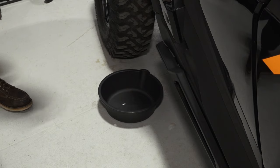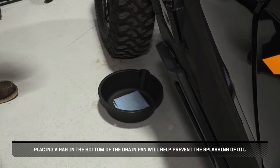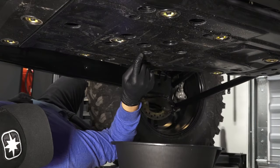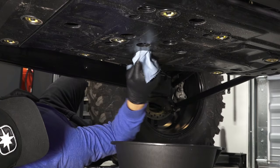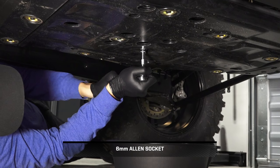Next, place a drain pan under the engine crankcase. Placing a rag in the bottom of the drain pan will help prevent the splashing of oil. Then clean the area around the oil drain plug. Next, remove the drain plug and allow the oil to drain completely.